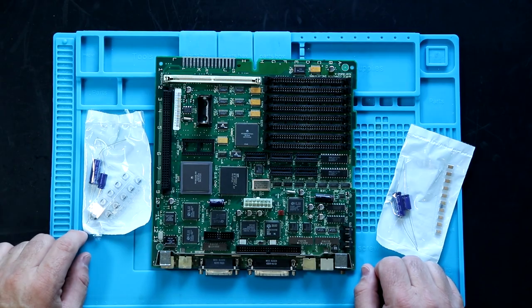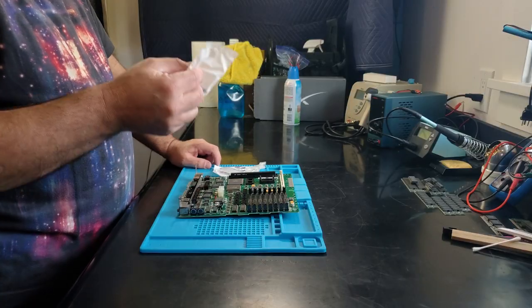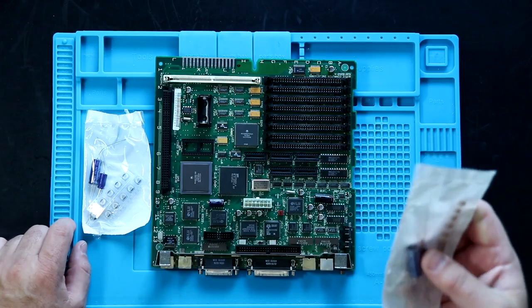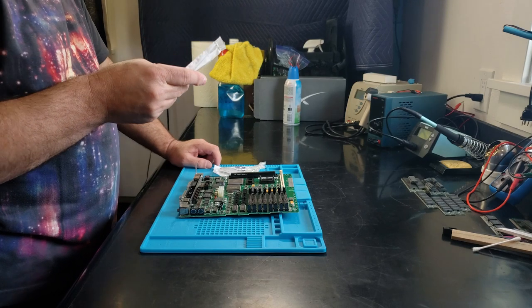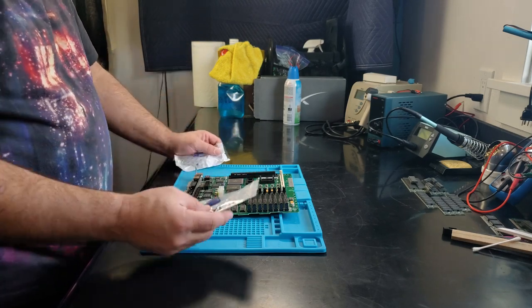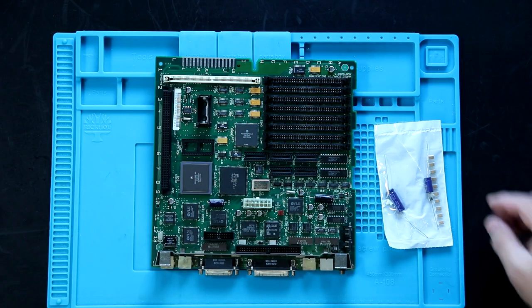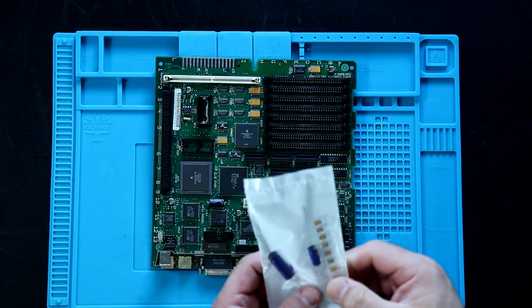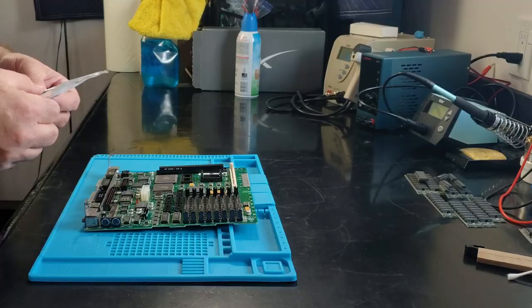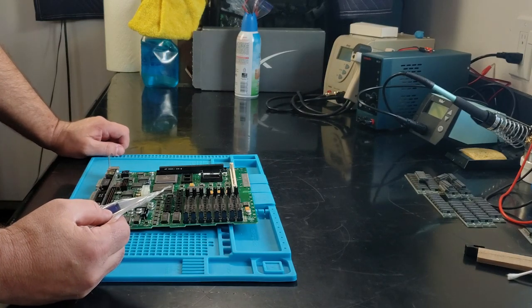If they fail, they will short out rather than go open. That sounds like a big deal, but honestly, I've never seen a shorted tantalum damage something. It keeps the board from working until the tantalum is removed, or until it completely opens up from heat, because when it's shorted it'll heat up really bad. So I'm going to go ahead and put the tantalum caps on here — it doesn't look as original, but I feel like it's a long-term fix.